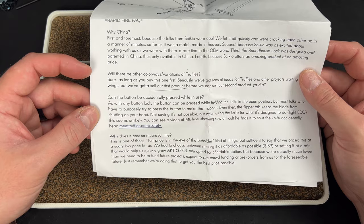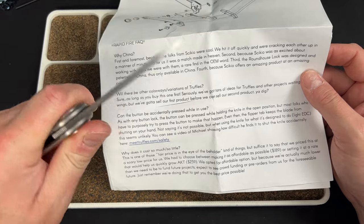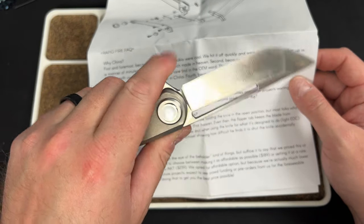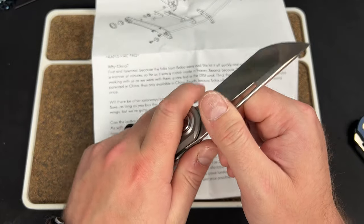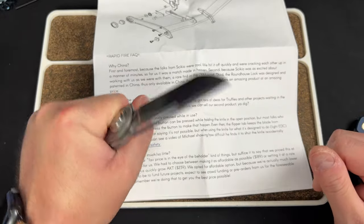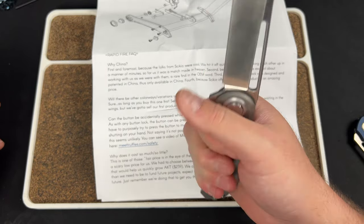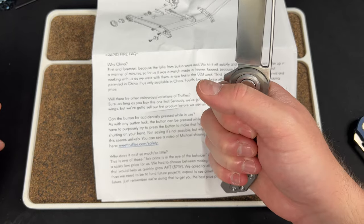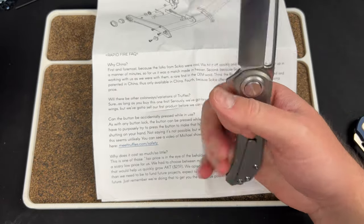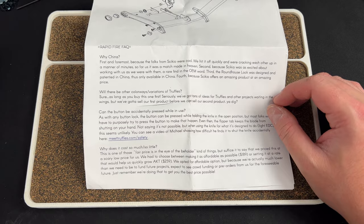The documentation addresses: why China, will there be colorways, and can the button accidentally press while in use. With any button lock you can do that. If you're gripping it where you're supposed to on this knife — they designed it with a flipper tab so you're not really supposed to be way up top — you could depress it, I suppose, but if you're back where you're supposed to be I don't see why you would. If you own this knife you're gonna know how to operate it.